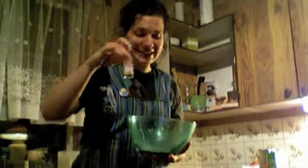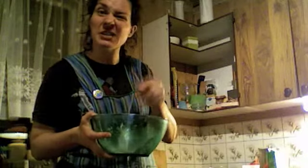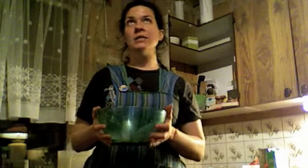Then you add a little bit of vanilla extract, and you mix it all in. You stir it, you use your fingers, and you get all dirty. Then you take it, smash it, roll it out, and bake it at 175.